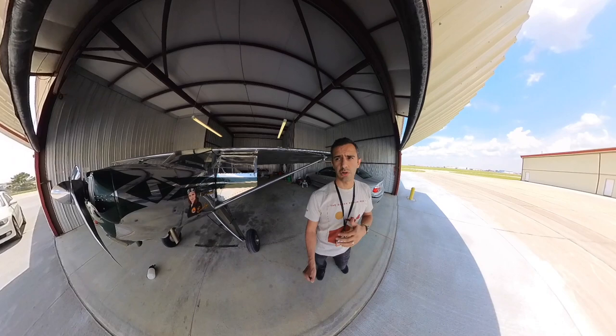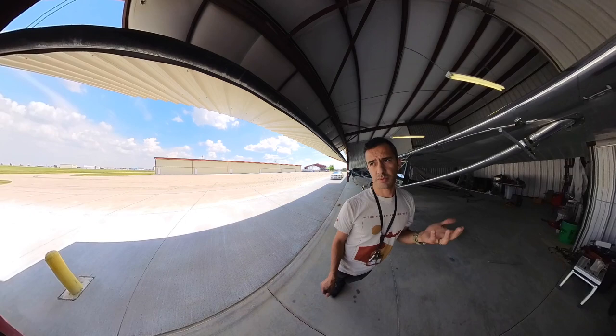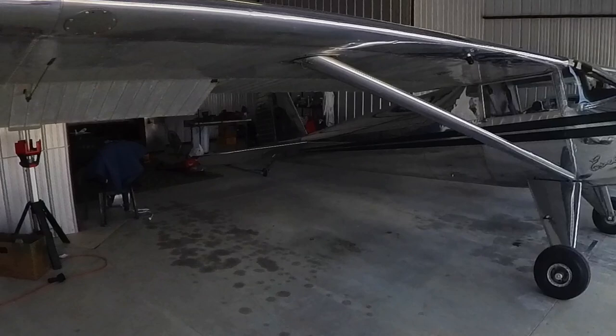The beauty of a 360 camera is it's recording me but also recording everything around. So if we want to look ahead of us and see what's going on — there's a plane taking off — we can turn the camera around. We can move the camera around in post-processing, so I don't have to worry about framing and composition. I can move the camera in flight to look at the tail versus the front, zoom in, zoom out — lots of different options.